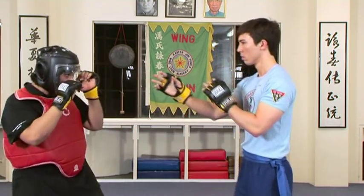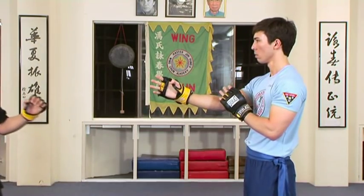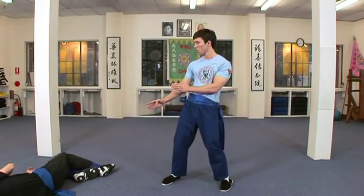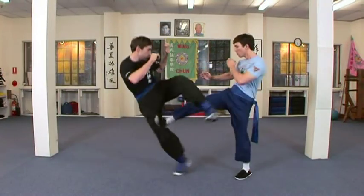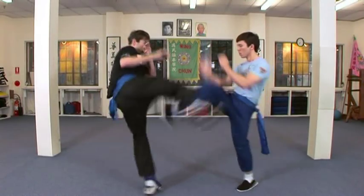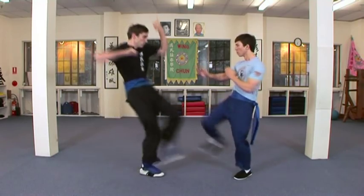Instructor Tristan wastes no time and simultaneously attacks and defends down the centre line. Centre line theory is also applied when kicking and defending against kicks. By kicking down the centre line, instructor Tristan is able to deflect his opponent's kick while attacking his opponent's supporting leg in the same movement.